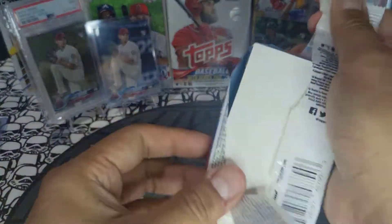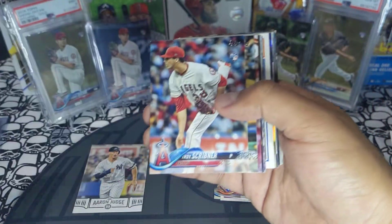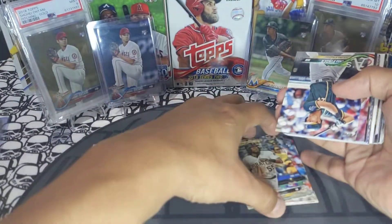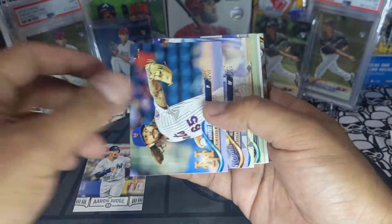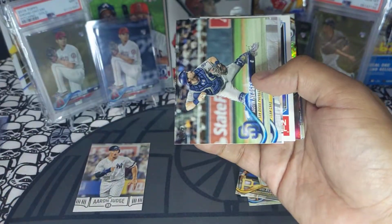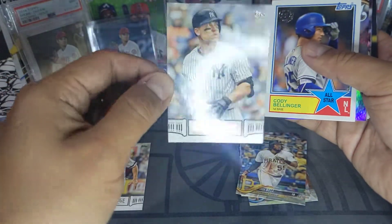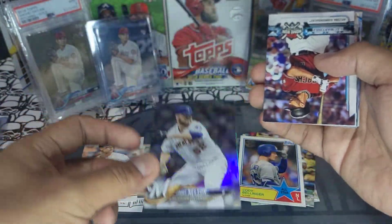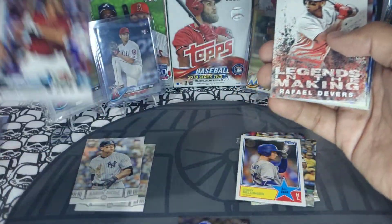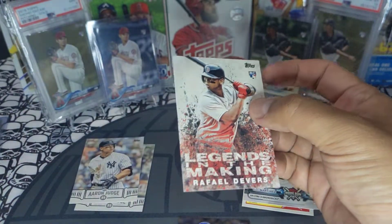Next pack: Corey Seager, Wilkerson, Cole, Victor Arana rookie, Scribner rookie, Josh Bell future stars — like that one. Pinder, Stevenson, Blue Jays, Chapman, Gilles, Peterson, Hedges. Another Aaron Judge insert card, very nice, not parallel. Cody Bellinger and a Jimmy Nelson rainbow foil. JD Martinez home run challenge — way too late for that one. And a Rafael Devers Legends in the Making rookie card, pretty cool insert.